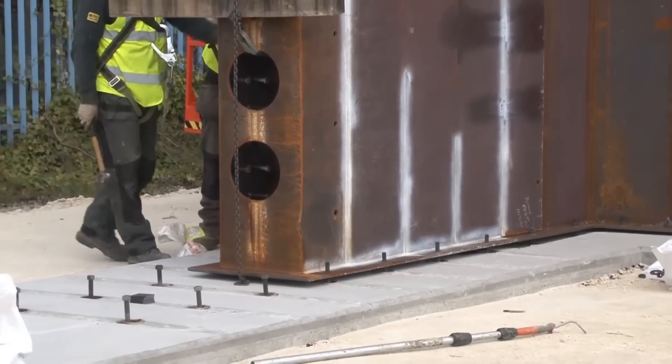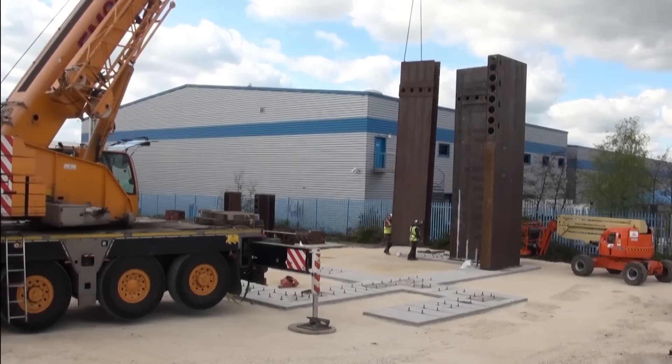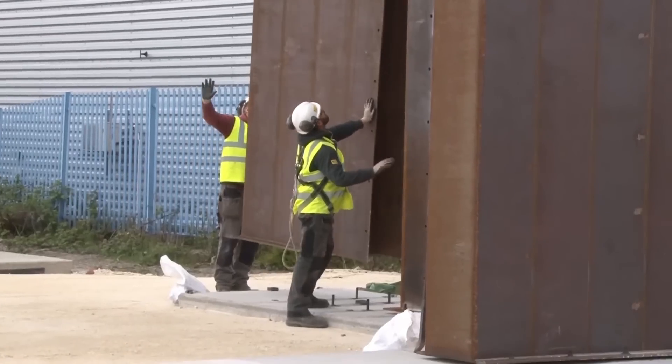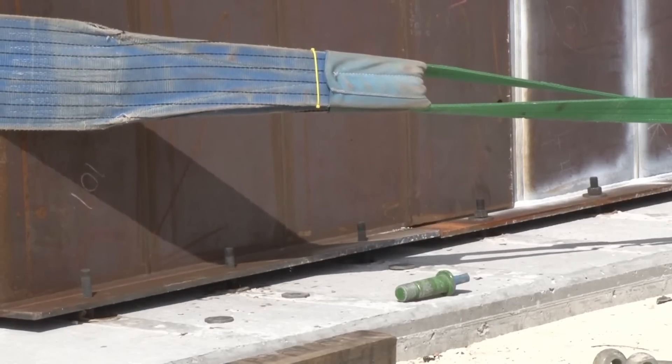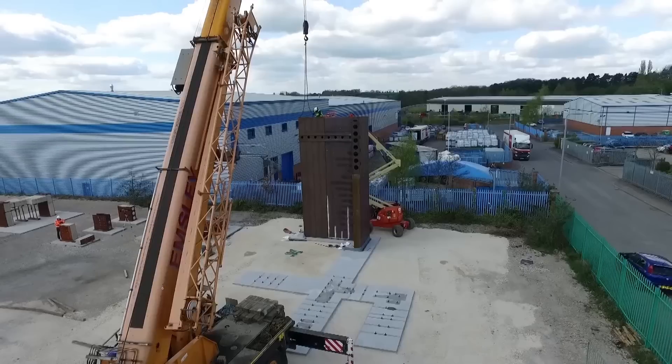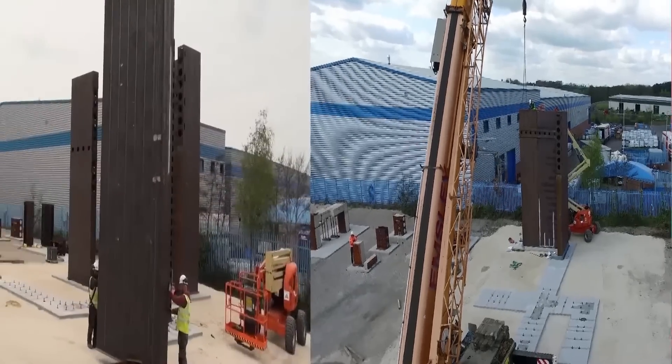Joints between wall modules were meticulously designed to include externally and internally bolted connections, welded connections, and complex joints that combined bolting and welding. The objective was to identify the most efficient and versatile site joining details.